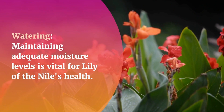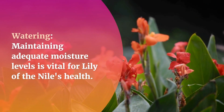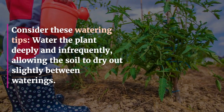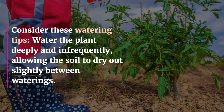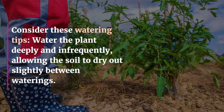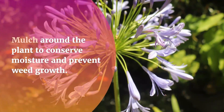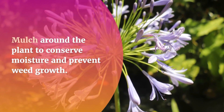Watering. Maintaining adequate moisture levels is vital for Lily of the Nile's health. Water the plant deeply and infrequently, allowing the soil to dry out slightly between waterings. Avoid over-watering, as it can lead to root rot. Mulch around the plant to conserve moisture and prevent weed growth.